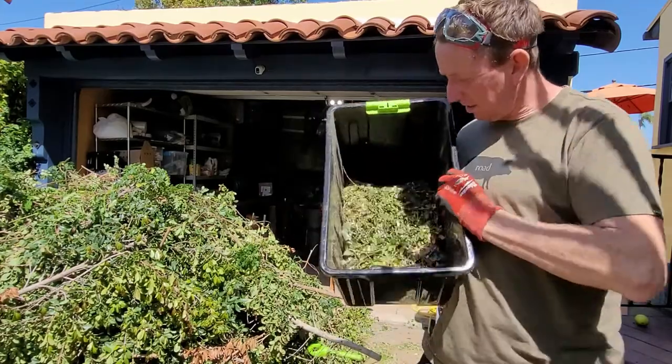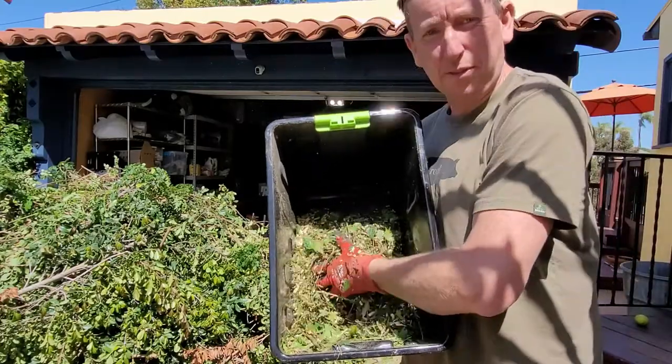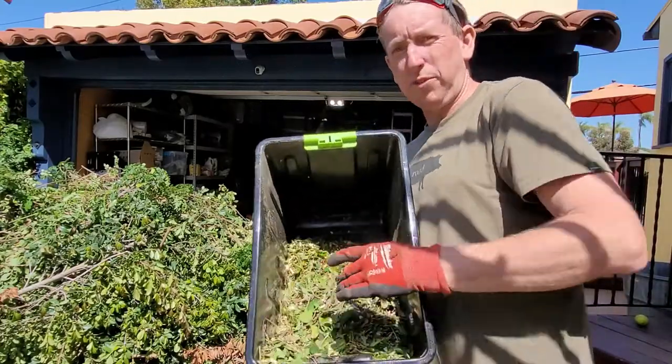Here's our consistency. You can see it's shredded really nice, mulched up. Perfect for the compost, or just using for mulch around your garden.